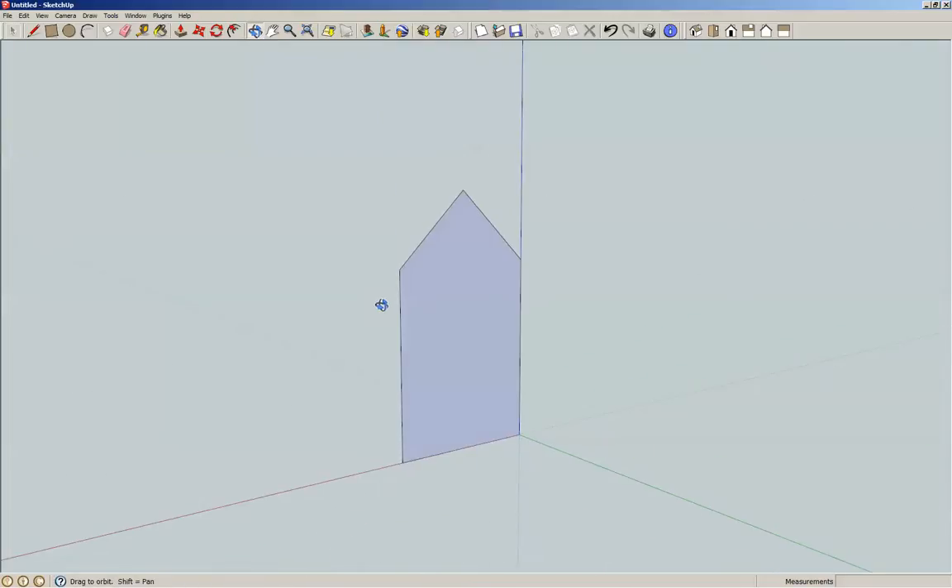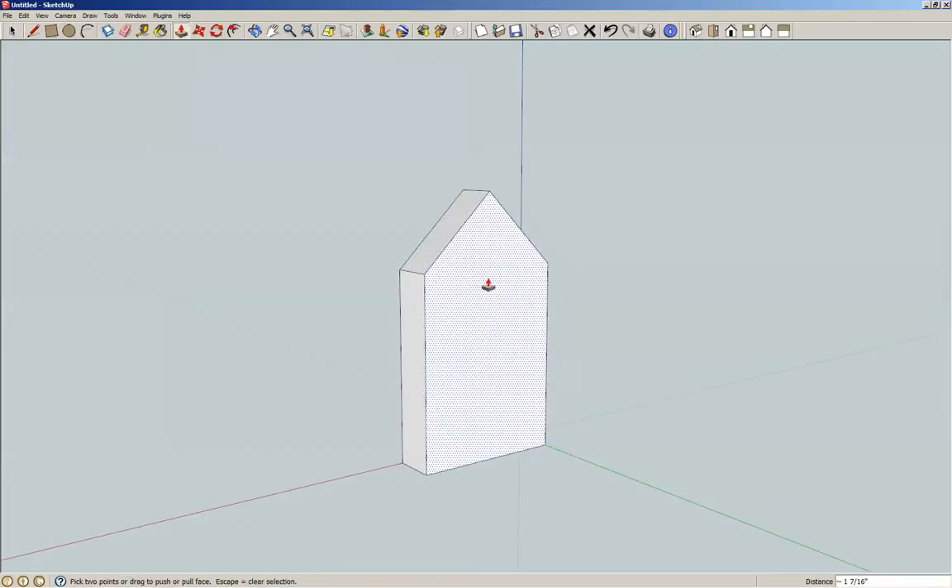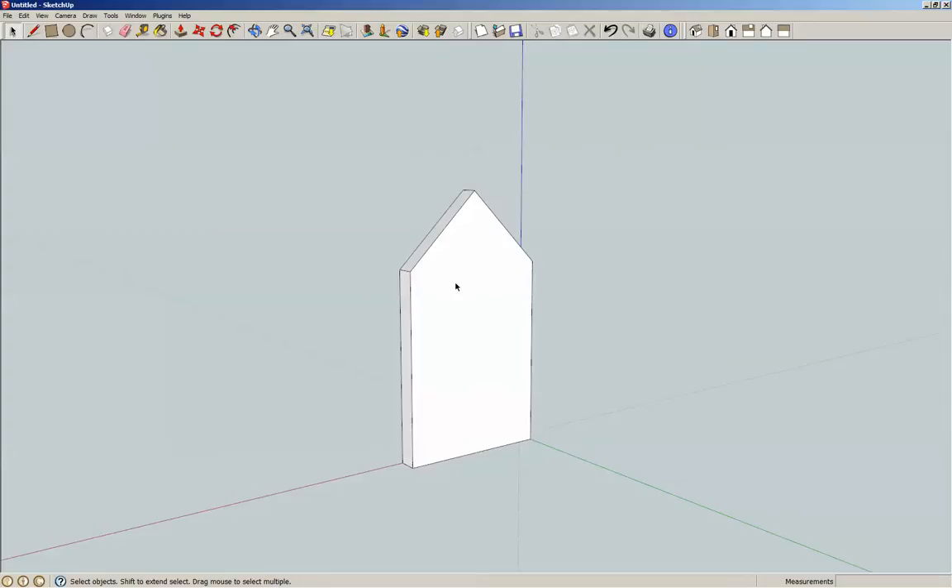Now I'm going to switch around to the back. Spacebar for the select tool. Select it, P for push-pull, and 5⅛ of an inch. Spacebar, triple click, G for component.